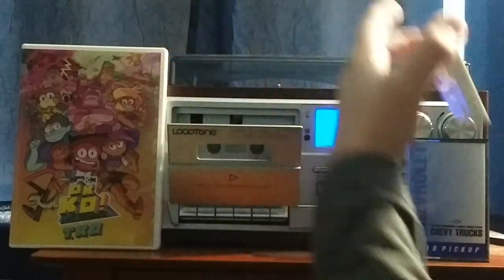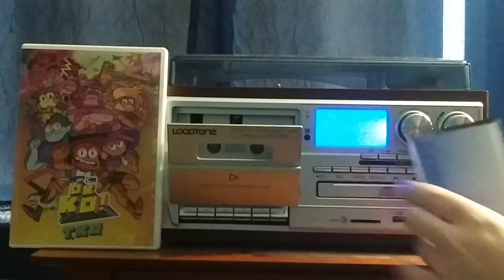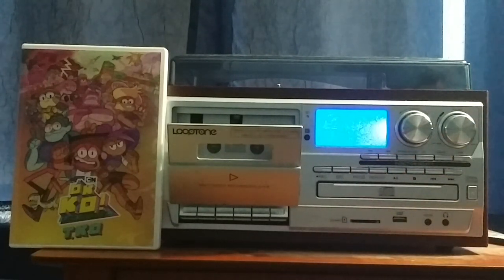That's going to do it for side 1 of this tape. Side 2 is going to be in the next video, but I'll do side 2 later because I've got a Hangouts message to check on.